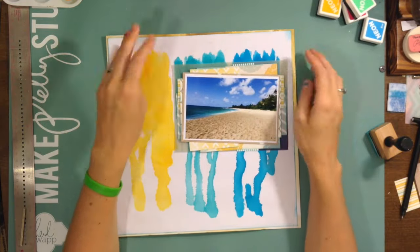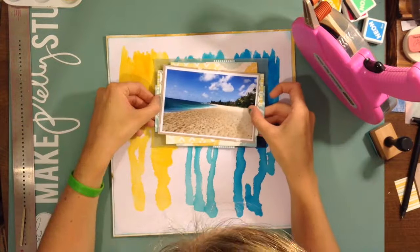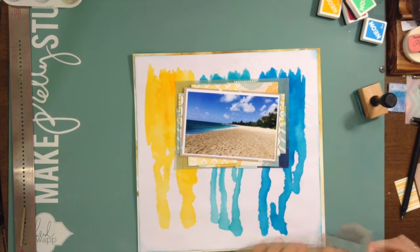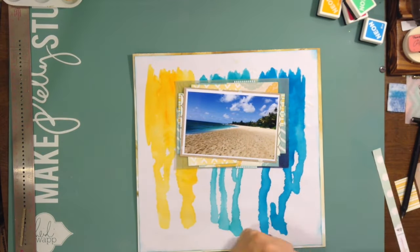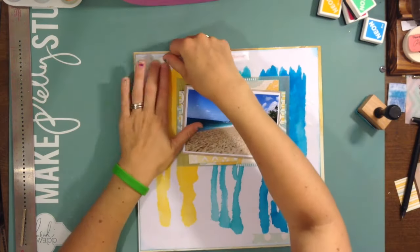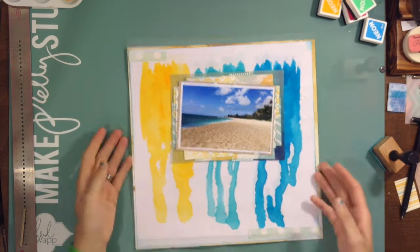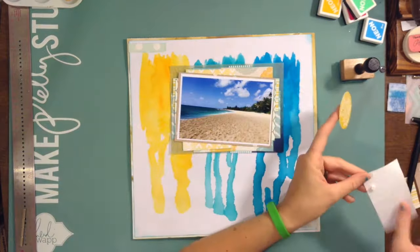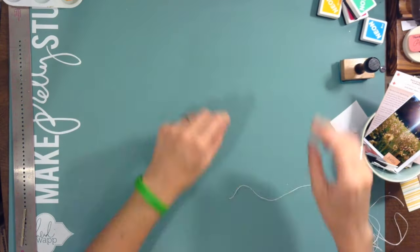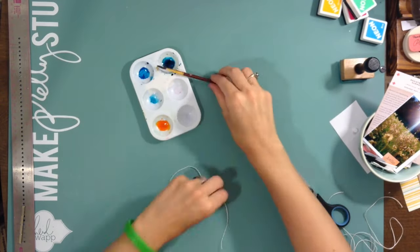I've really been on a vellum kick lately and this vellum is perfect. I'm moving it around trying to figure out where I want my photo and where I want the vellum piece, because it's blue on one part and more of a sand color on the other. I decided I wanted the blue near the blue section and then the more sandy color near the yellow. At this point I'm starting to think I want my embellishments to match those three colors, and most of my embellishments are from the Poolside collection.